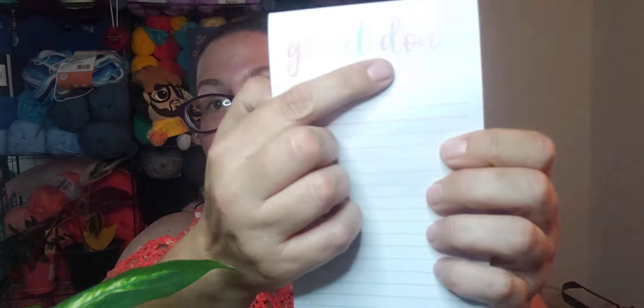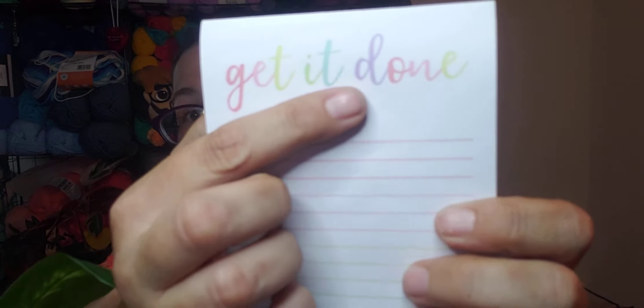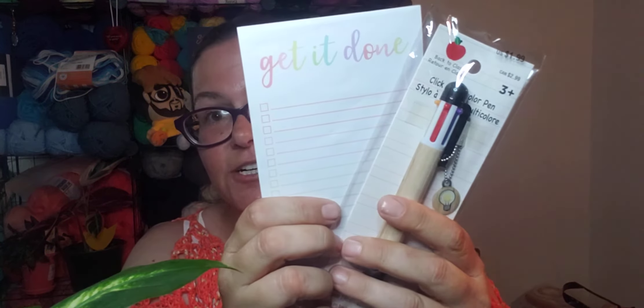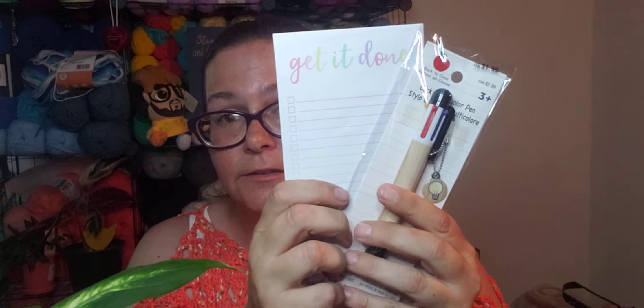By the way, I'm going to open this and show you — in the words 'Get It Done,' the D is purple! So this goes perfectly with my multicolor pen. They were meant to be; they're going to live happily ever after. Until one of them passes away — okay, that's how it works.